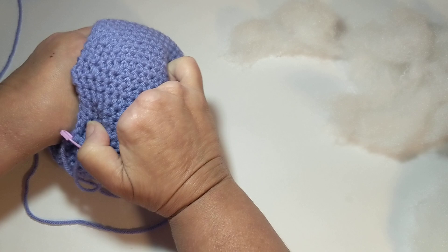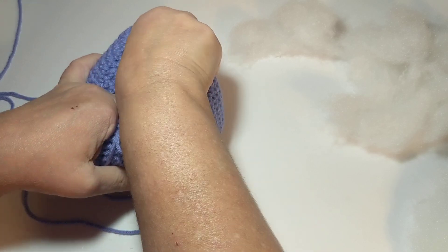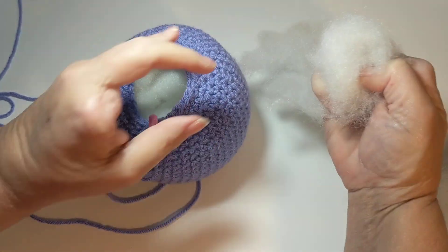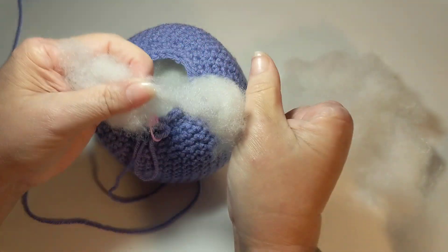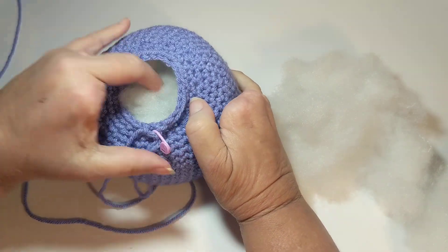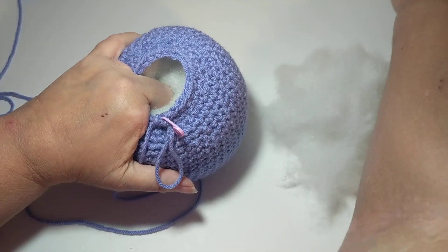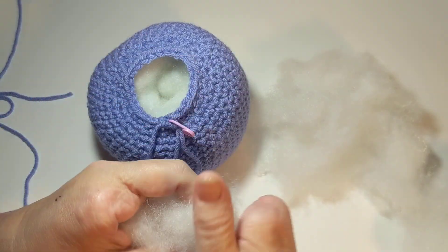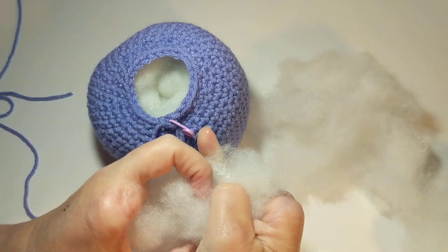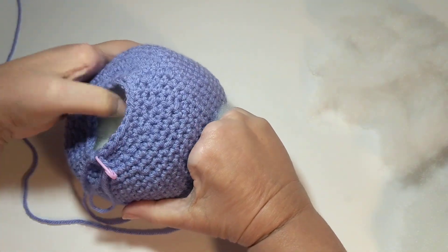I'll use the same technique when I stuff the head of this project, because it's not one piece — the body and head are made separately, stuffed, and then put together. However, when I do the arms and legs, I won't stuff them this way, because it's so easy to stretch those stitches out so the stuffing shows through. The arms and legs don't need to be overstuffed like this — I fill them up, not out.